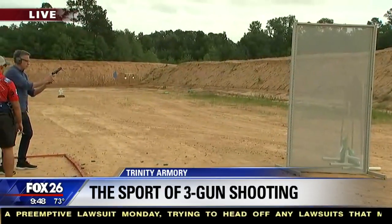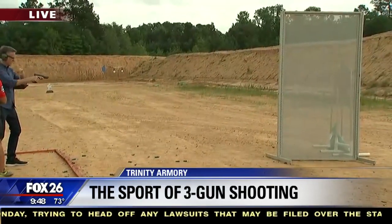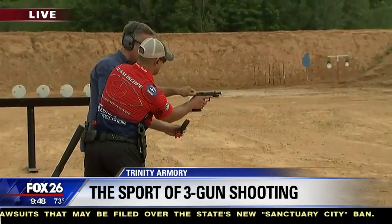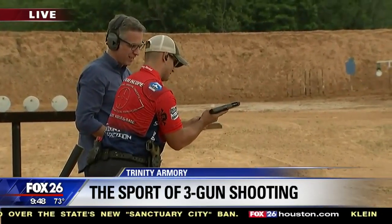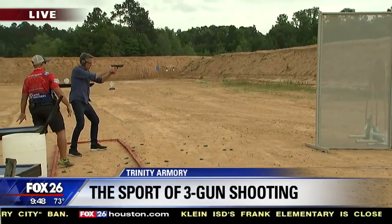Rack it. Rack it. I'm trying. Just rack it. Pull it, pull it — good, got it. Back in. Rack it again. This is what you don't want to do — this is absolutely what you don't want to do. Good, all right, here we go.